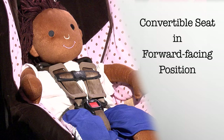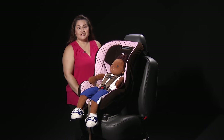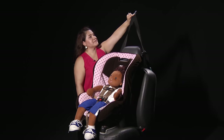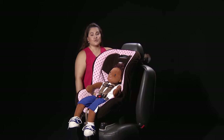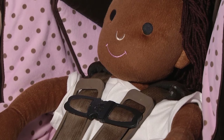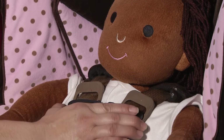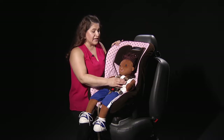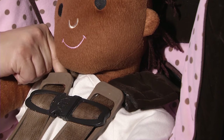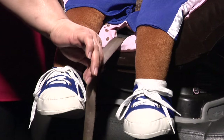Convertible seat in forward-facing position. Once you have secured your child's car seat in your vehicle, you're going to test it at the belt path, making sure that it doesn't move more than one inch from side to side or front to back. If your car seat comes with a top tether anchor, make sure you secure it — sometimes they're towards the top of the roof or towards the bottom. Check your owner's manual for more information. Once the child has been secured into the car seat, check for tightness. Make sure that the chest clip is at the armpit level and that the harness comes from at or above the shoulder. If you can pinch any of the harness, it's too loose — pull the strap to tighten it.